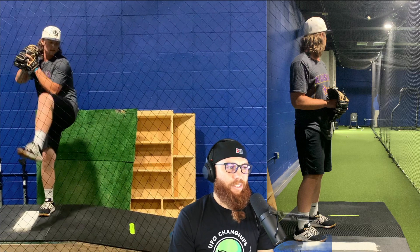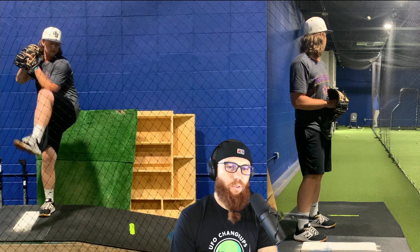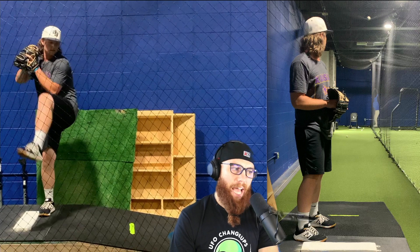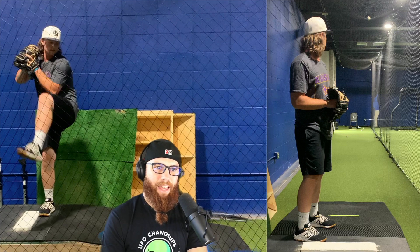I look at the initial move — are there certain things in the initial move that we can include that would be advantageous for setting yourself up for a more successful drive phase? For me, I'm a little biased toward forward momentum in the initial move, so just to give you some context on that.